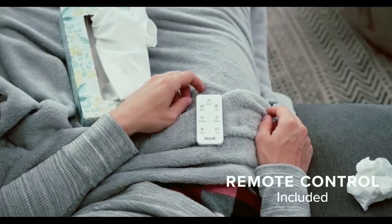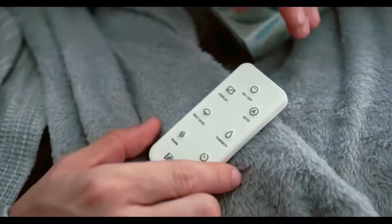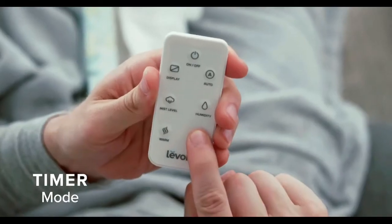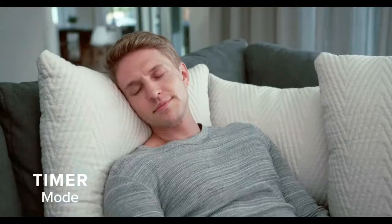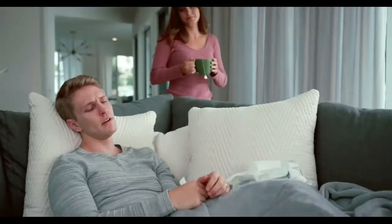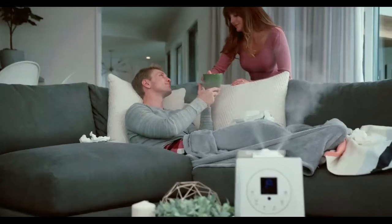With the LV600HH, you can choose between two types of mist. Use Cool Mist to help keep your sinuses and skin hydrated, or use Warm Mist to humidify the air 25% faster and help kill bacteria in the water.